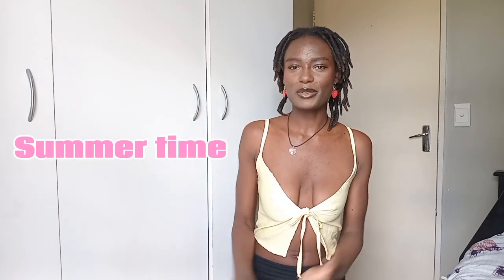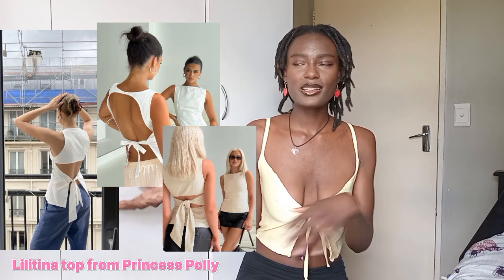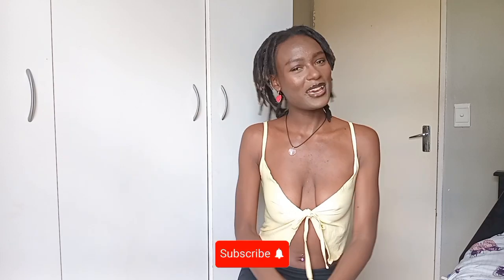It's officially summertime and I would really like some more summer tops, so today we are going to be creating something similar to these tops I've seen on my Pinterest and TikTok. There was this really cute girl styling one with baggy jeans — chef's kiss — so I really want one in my closet. Hey loves, welcome and welcome back, I'm Ruby. If you like sewing, fashion, and a sprinkle of lifestyle, keep watching, subscribe if you haven't, and let's get into today's tutorial.